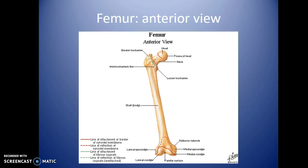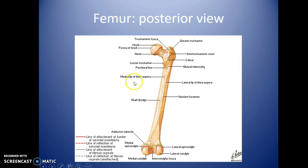This shows an anterior view. Notice this is a right femur, so the head is medial and the greater trochanter is on the outside. In the posterior view, you don't need to know everything — we won't get into the medial lip of the linea aspera or the pectineal line, but they are along the back portion of the femur.